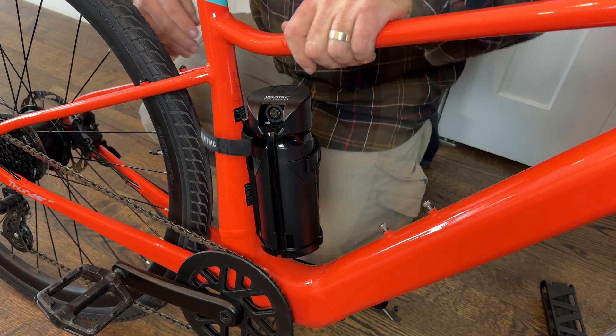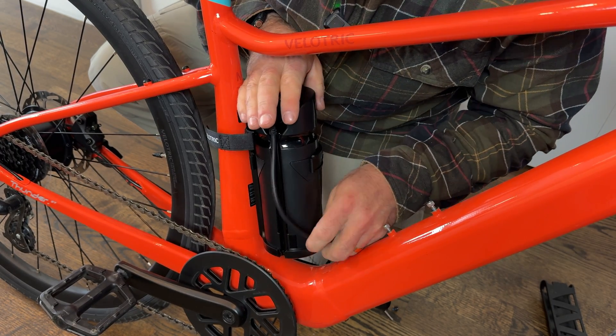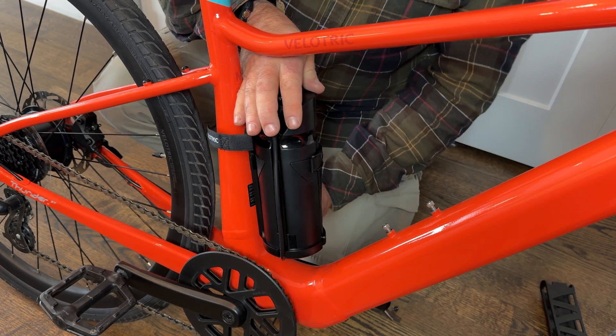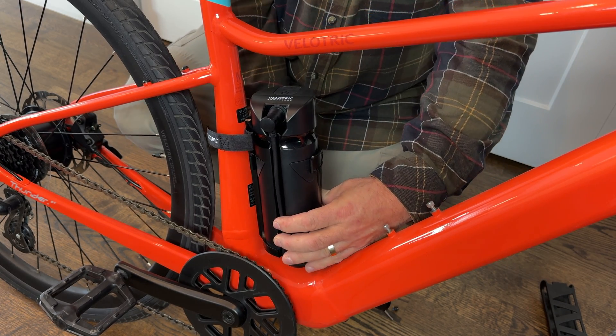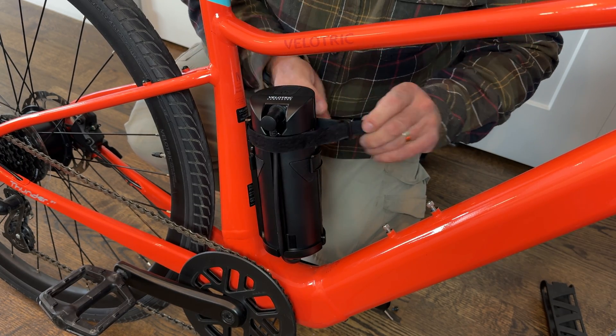Now let's put the range extender in. Grab the cable and put it on top so you can see how it runs down through here. I'm going to leave the cable routed that way and connect it from there.